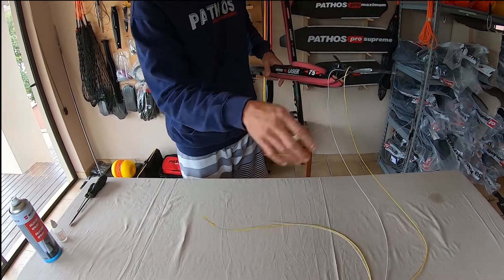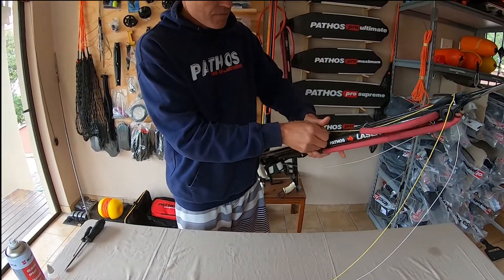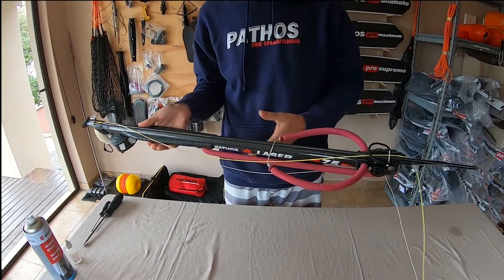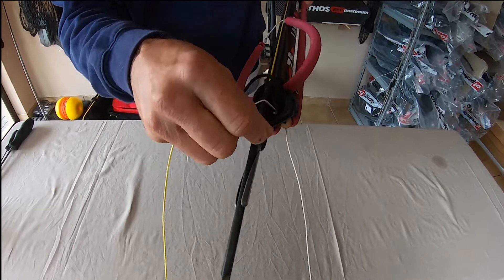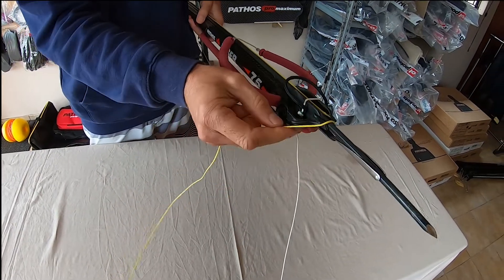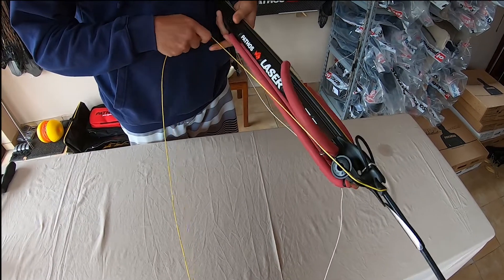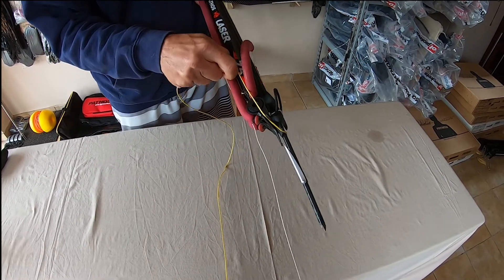I'm going to show you how to set up my double wrap. Starting with the spear shooting line straight from the spear up through the roller muzzle. On the front chain we've got the two wings. I always set up my shooting line down the right hand side on all my guns, whether it's roller guns or conventional guns — so it's a good idea to become familiar with setting up on one side. Over the wings and straight into that groove.